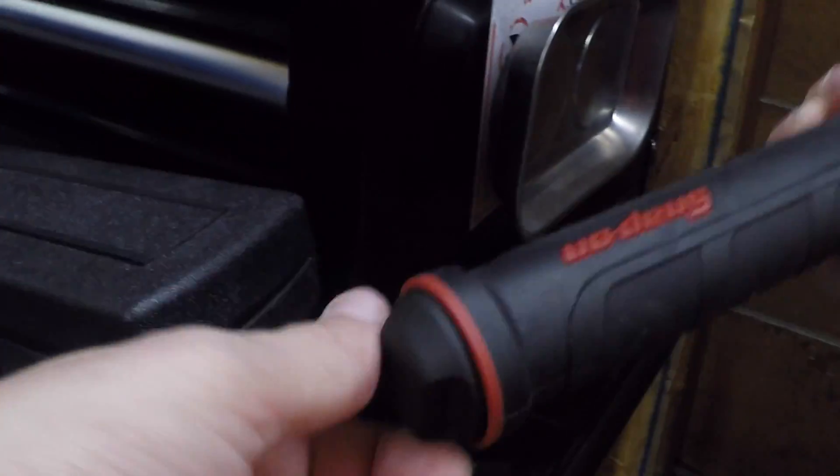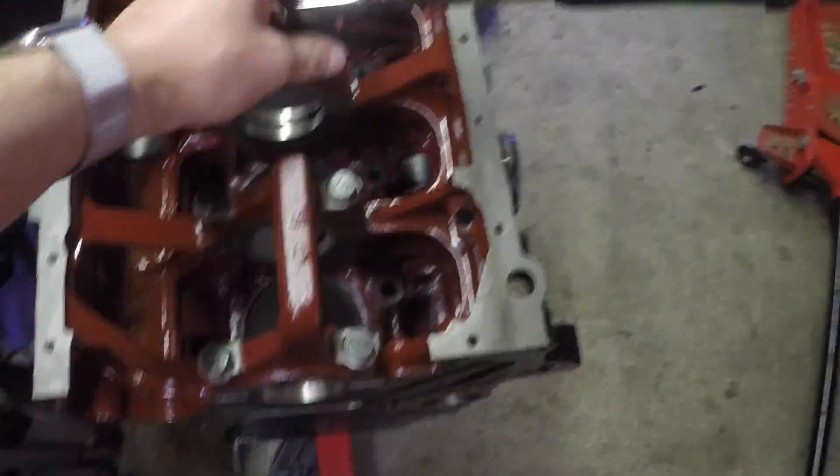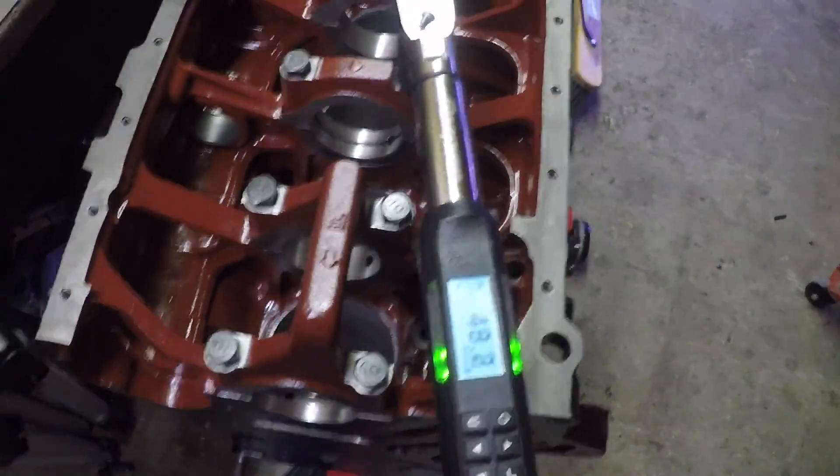I get to torque some mains down! In the previous GSX video, you watched me coat the inside of a 6-bolt 4G63 engine block with an oil and water repellent paint called Glyptol 1201.